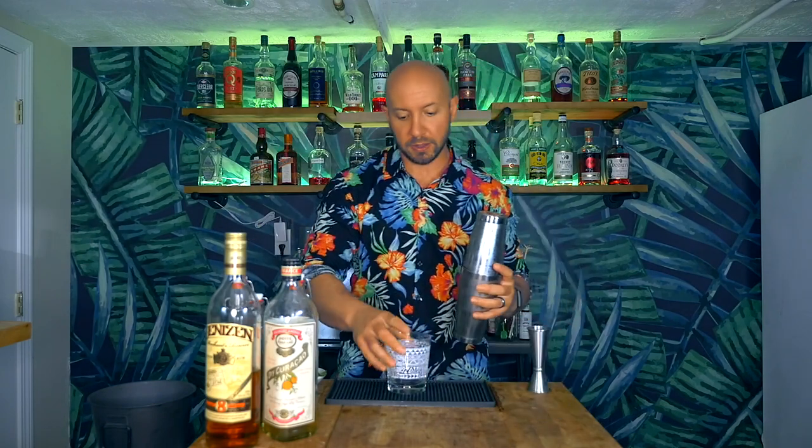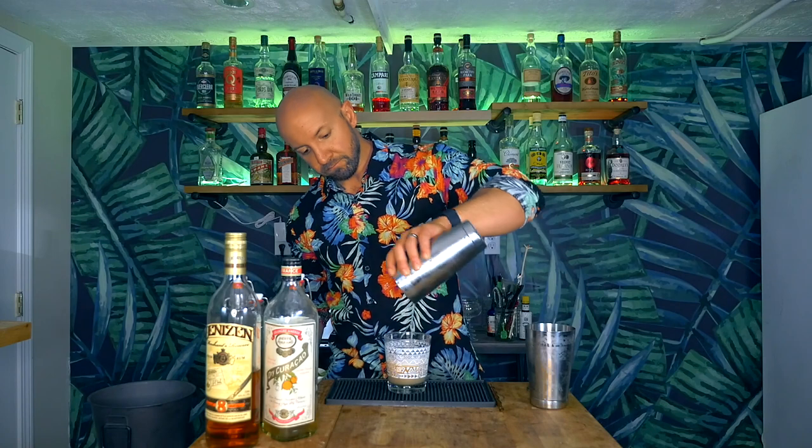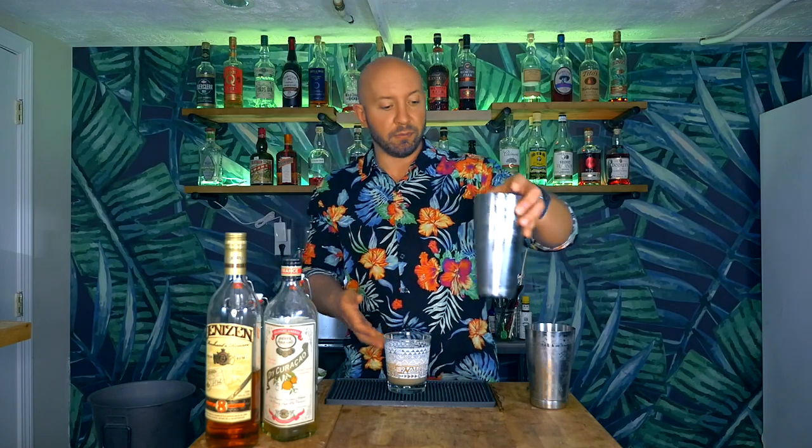We grab our rocks glass — I have two different colors of this Kahiko rocks glass, a black one and a white one. I chose the white one because I wanted to see if the grapefruit juice is going to change the color profile of this cocktail. It probably will — it should be more on a pale pink side rather than greenish. And I can see even from the color here that it's just a slightly different hue, which is to be expected.